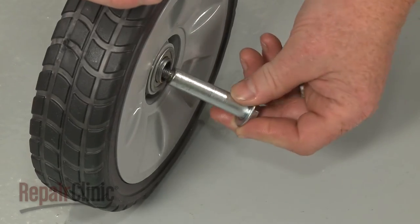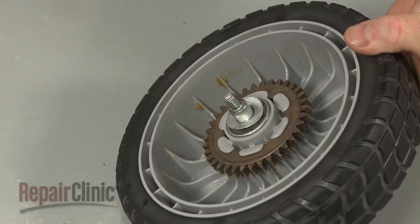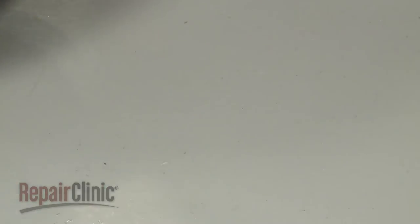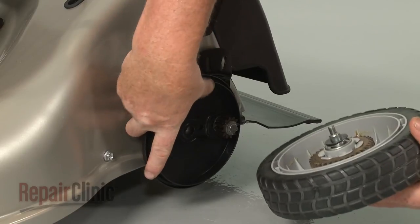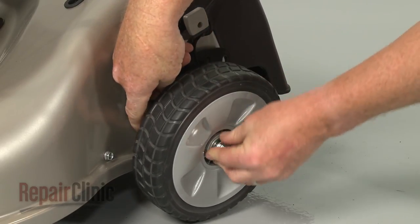Insert the mounting bolt through the wheel and slide on the wave washer with the curved edge facing outward, followed by the flat washer. Position the dust cover. Align the wheel assembly, then thread and tighten the mounting bolt to secure.